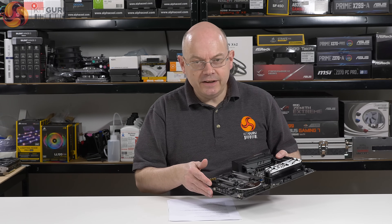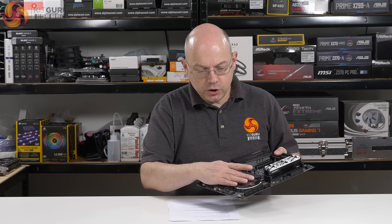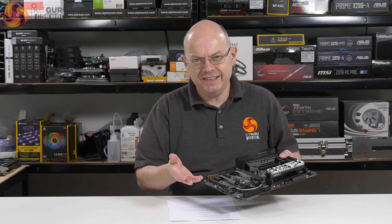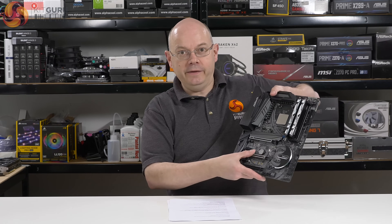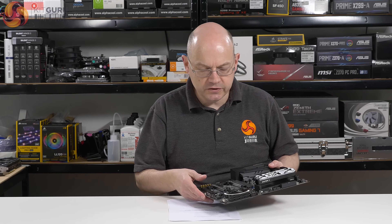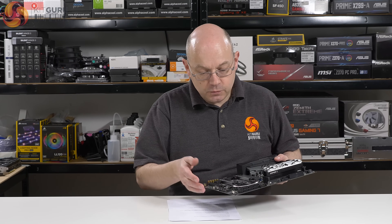The styling is your standard Tai Chi black and silver. We've got the cog design on the chipset cooler — it's a slightly different cog to what I've seen previously, but it's all in the same ballpark. When you hold the board up you'll go, yeah, that's a Tai Chi. You couldn't tell which chipset or which processor socket from that distance, but that's what this is.